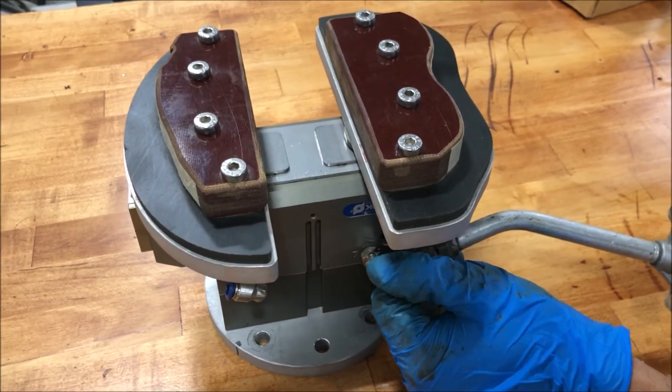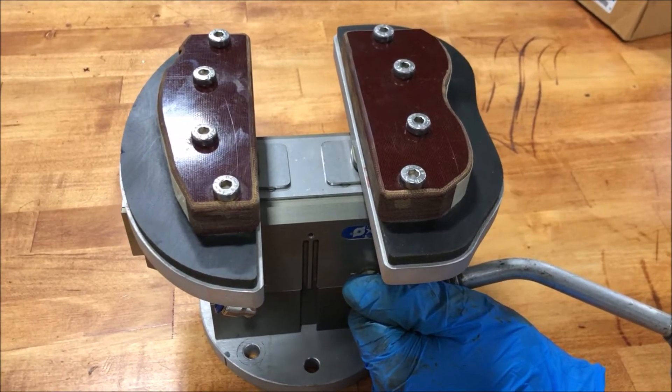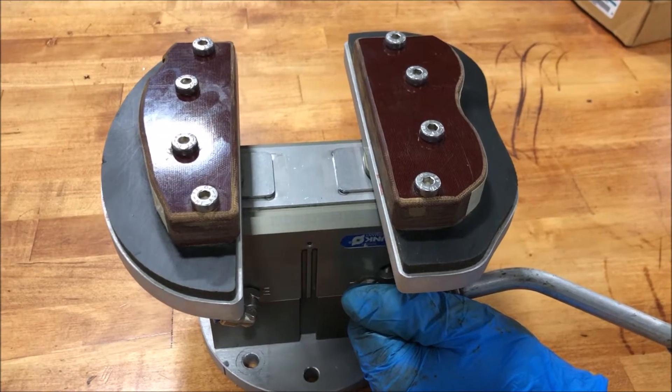This came out of a research and development facility, probably used once or maybe twice.